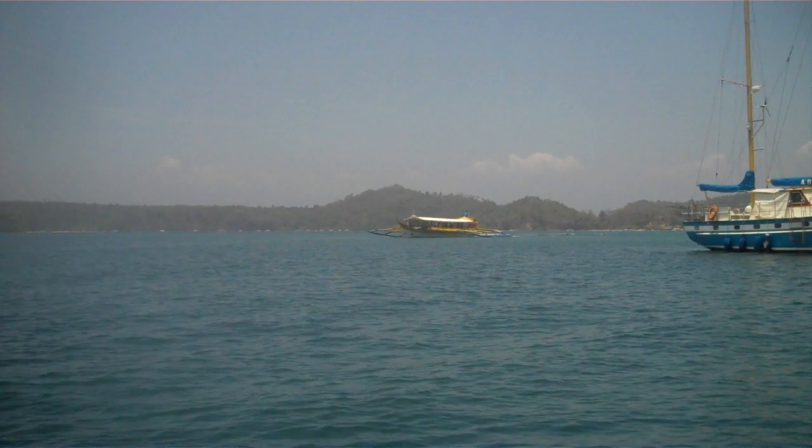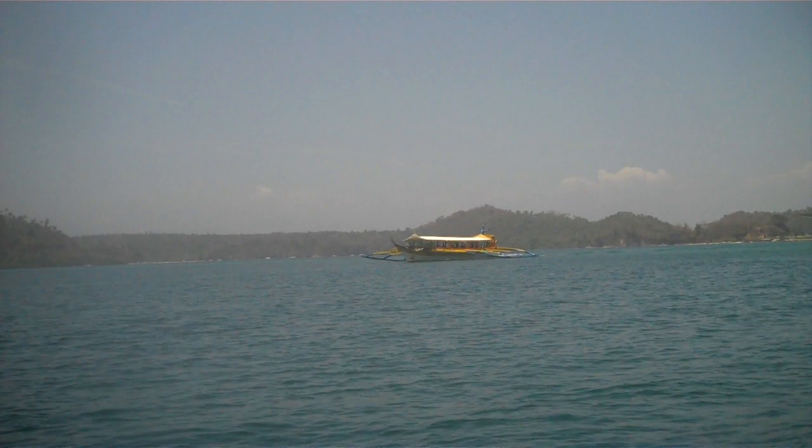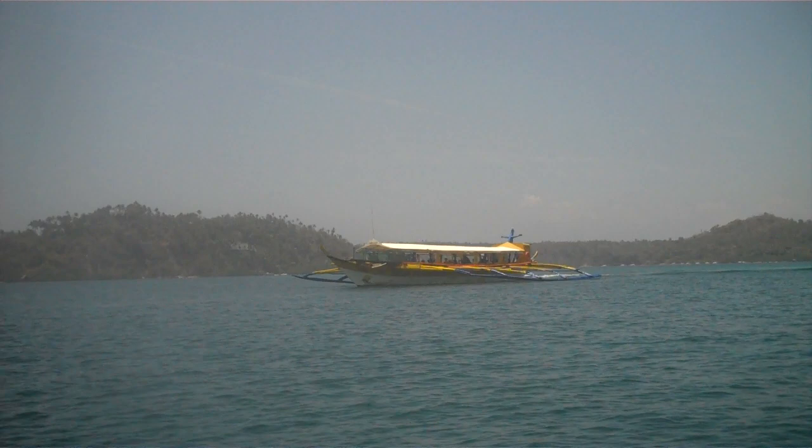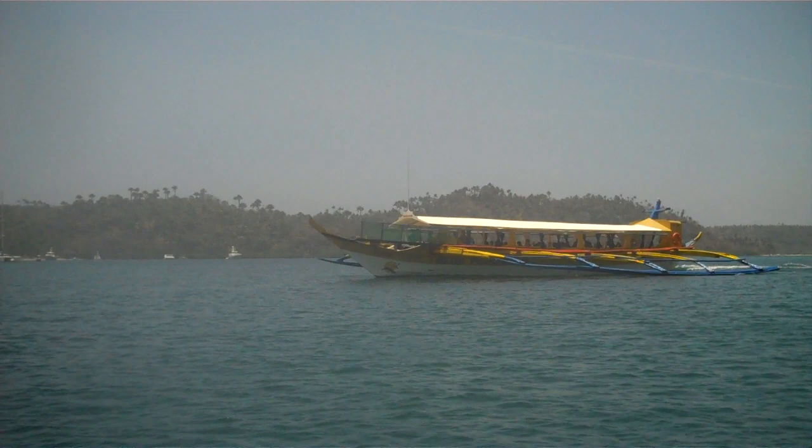That's about a mid-sized banca. We'll see soon how many people it carries. Some of them now have five engines in them and hold 300 people. That one's got a capacity of 100, but on busy days I can guarantee you they'll cram 150 people in there. But they're easy to fix — just plywood and a truck engine.